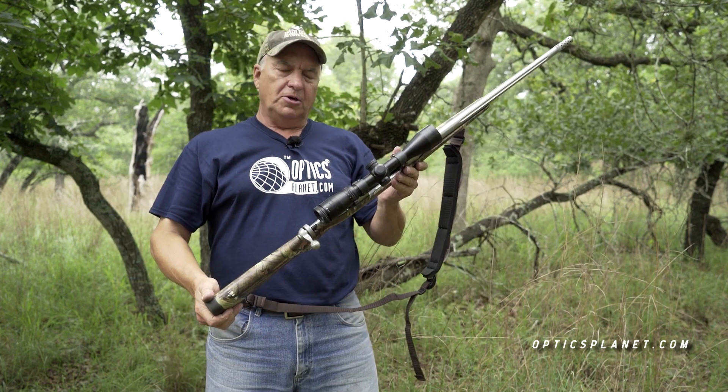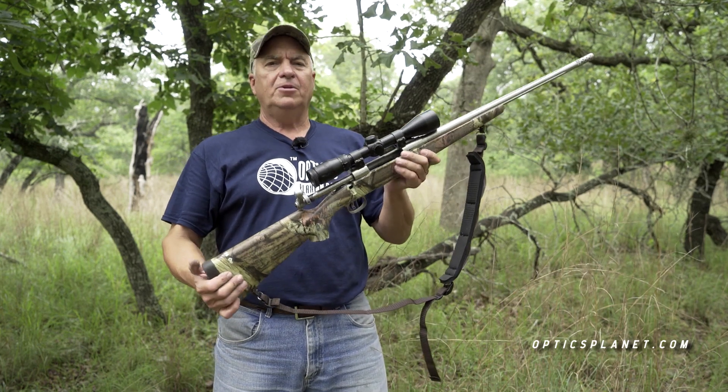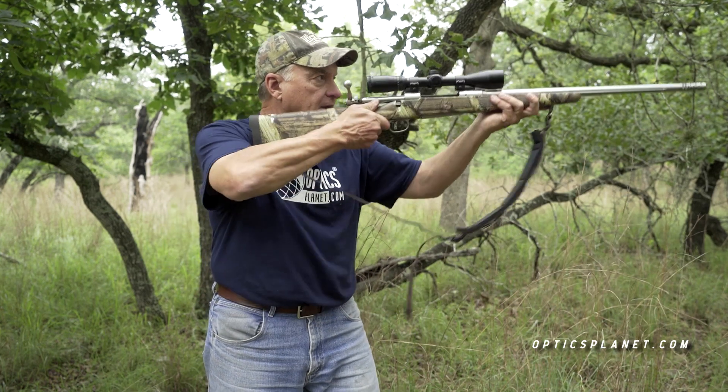So turn your power down on your scope — it will help you with a greater field of view. At the same time, you may want to just practice pointing and aiming.